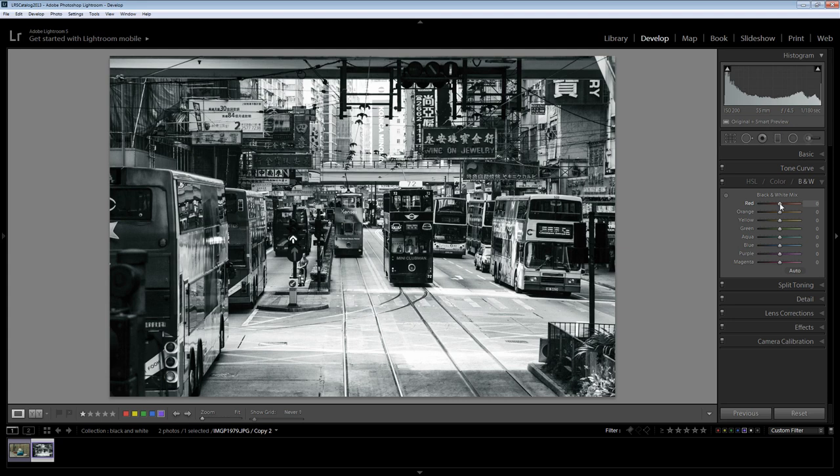Now I can go ahead and craft my black and white. I do that by taking each of these color channels and deciding where I want that color channel to go — do I want it to go to the lighter area so the reds become very light, or do I want it to go to the darker area so the reds are very dark? This is a creative decision. You go down each of these colors to see what's happening when you move the sliders and where you can extract some additional detail in the image.